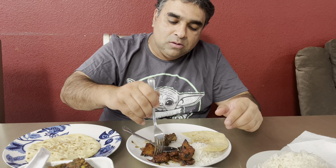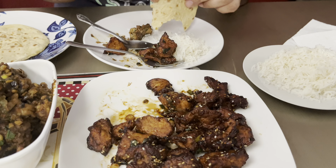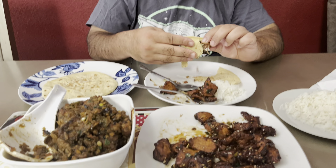You always say that, then you get full off of like 10 bites! Very delicious, very good — it looks really good. What's better, this or the butter chicken you had last time? Butter chicken was so good too, but what was better — this meal or the last one? Both is good, but you have to pick one.